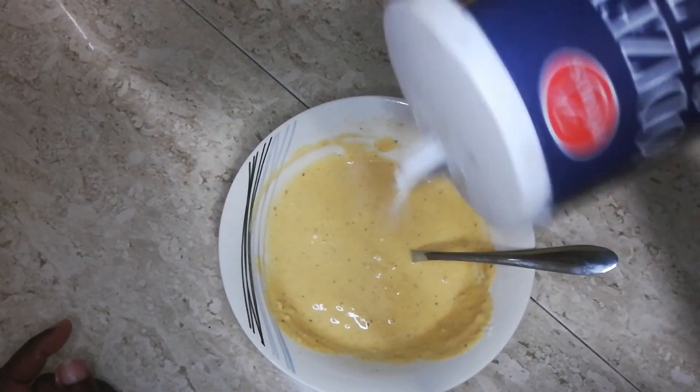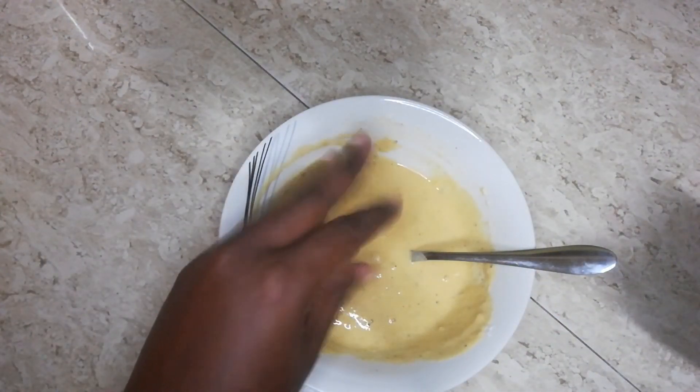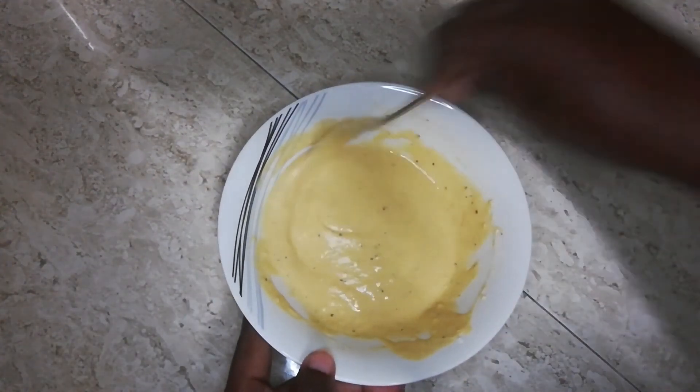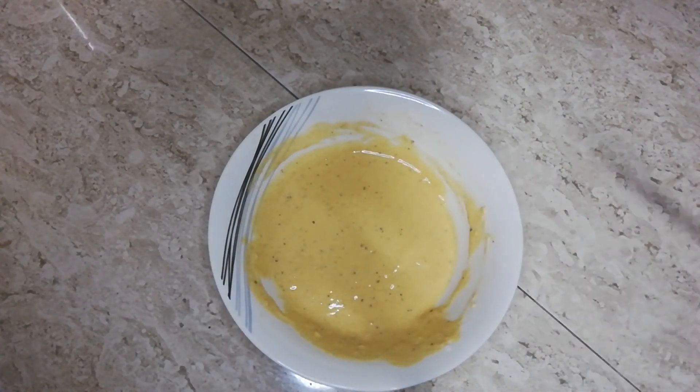We're adding a little salt to taste — just about a pinch, so it would be about an eighth of a teaspoon — just enough to give it that extra little salt that we need. And this is it, we are done with our beer batter! Now we are going to go in to frying our eggs.